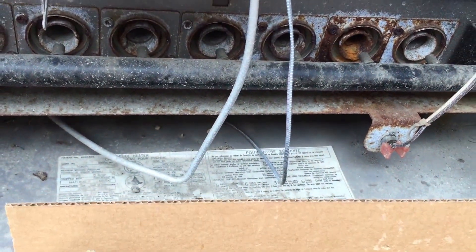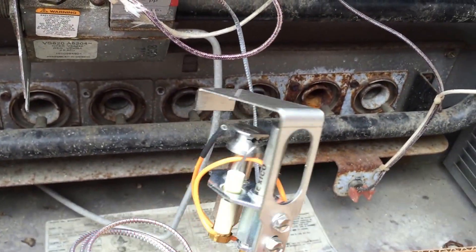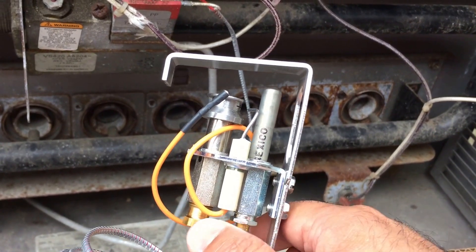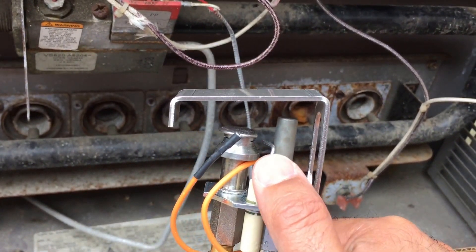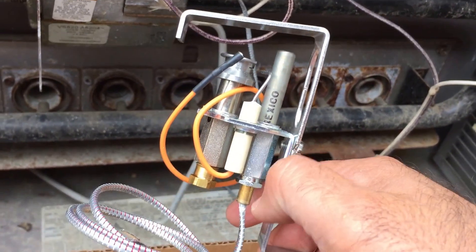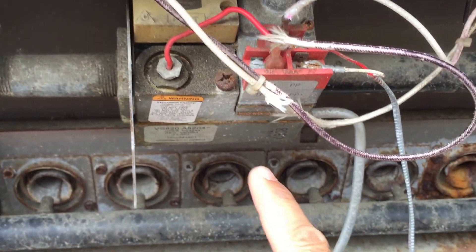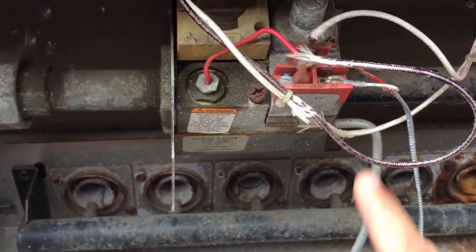In the box, just to educate a little on what this stuff looks like — this is what makes the whole system work. Here you have the pilot, where the gas comes through the gas tube underneath. This is the pilot generator and this is your spark igniter — it generates voltage and sends it through the wire. You can see two wires from the pilot generator come in here, sending enough voltage into the gas valve which triggers a solenoid that turns the gas flow on.